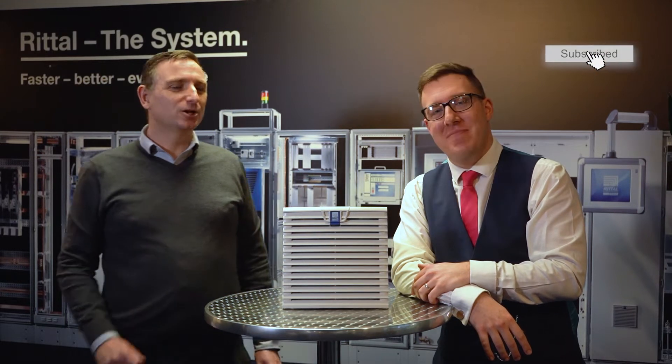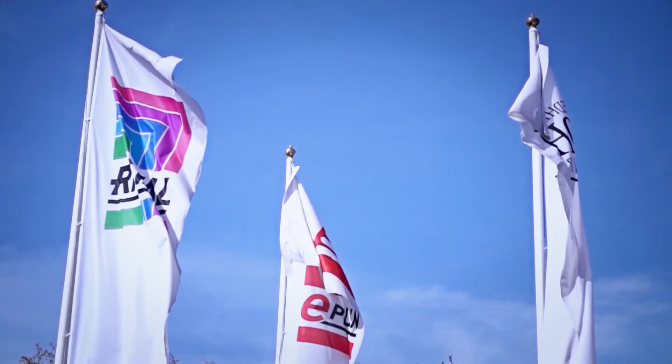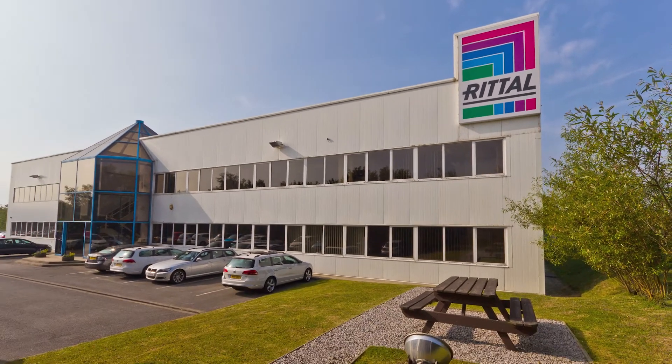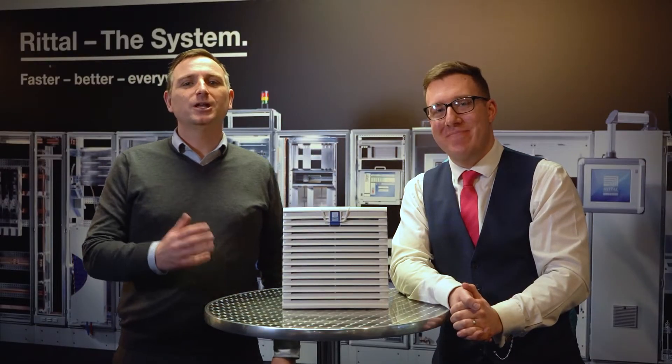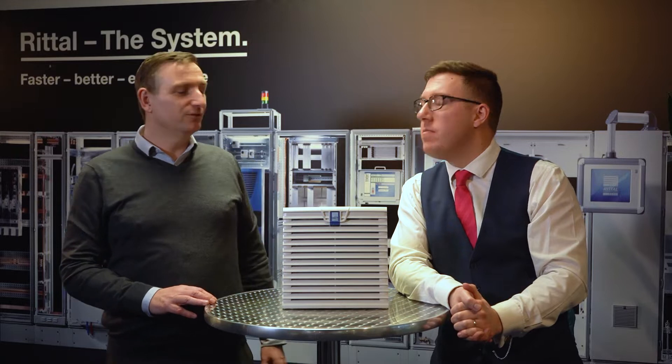Hello and welcome to the latest episode of Gin with Spearing — get innovating now with Rexel. Today we're at the Rittal UK headquarters here in Helleby, and thanks again Carl and Rittal for hosting today. Today's topic is why you should use Rittal for your control cabinet fans and filters.